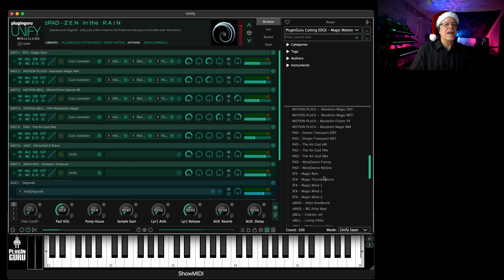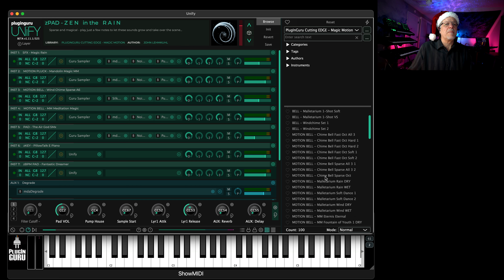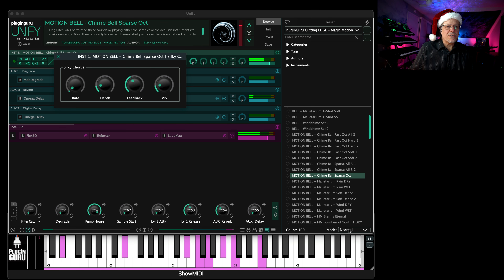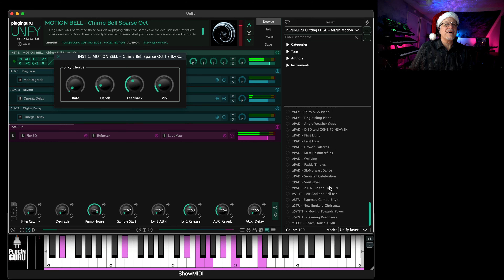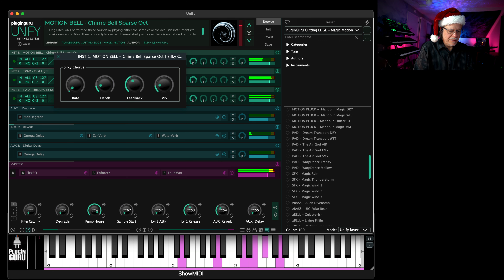Magic Motion is the latest library, and I'm really thrilled to release it because it has so many cool sounds. This is one of the motion bell patches — you just play one note and it's very sparse, so you can play chords. We have a really cool effect in here called Pump House that you can use to add tempo reference. And since you can use layers, you can go to Unify Layer and hear these really cool pads — something like First Light and Air God Small Mix. It's just really, really cool stuff.